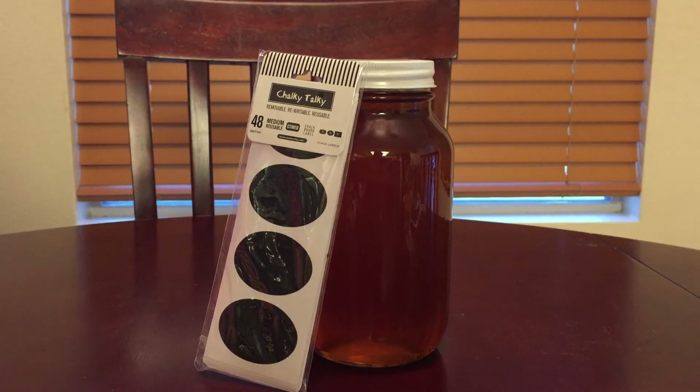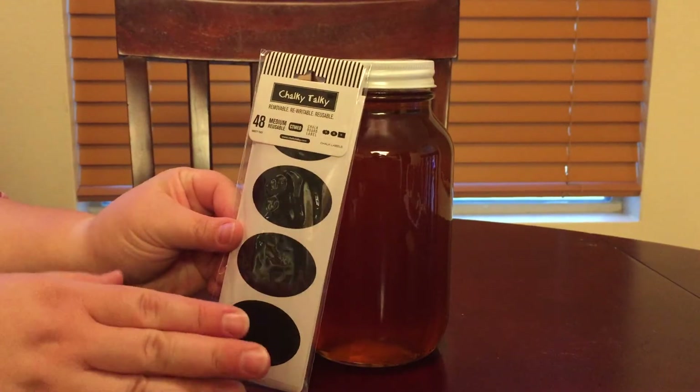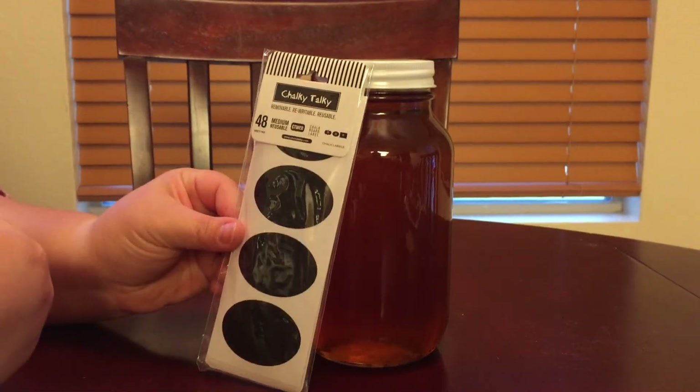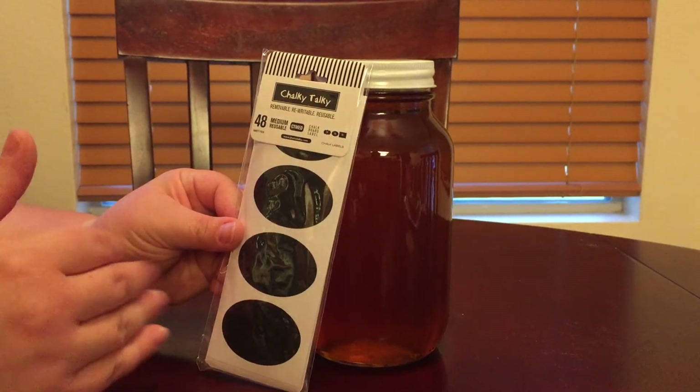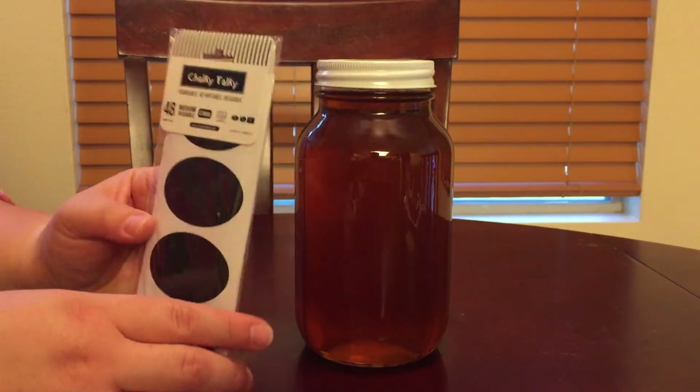It's called Chalky Talky — the Chalky Talky removable, rewritable, reusable labels. This is like a chalkboard label, so you can use it with regular chalk or, my personal favorite, chalk paint, just because the results are so clean. There are 48 labels in this package.